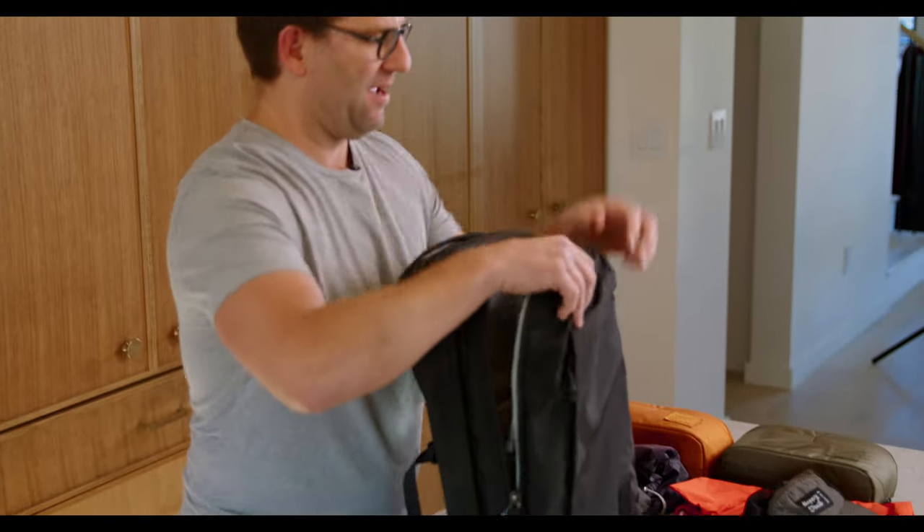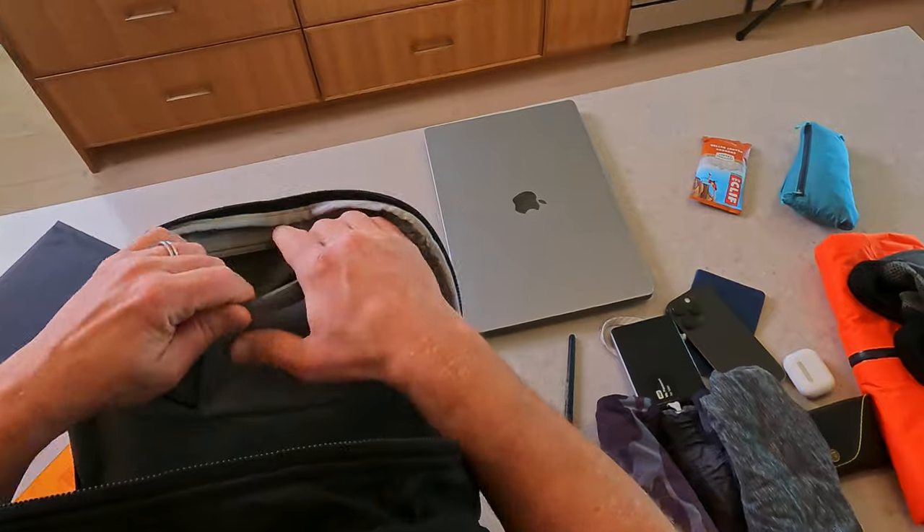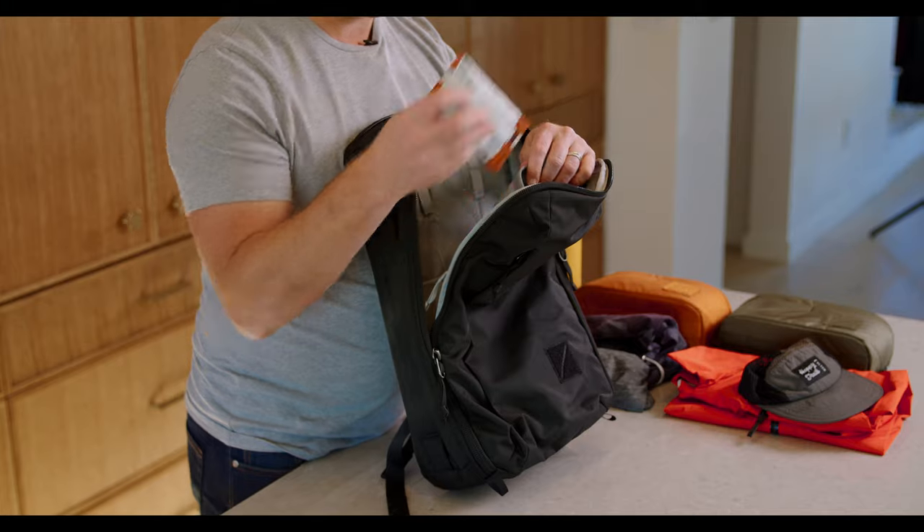I'm going to start here in the top of this bag, inside this top internal opaque pocket. I like to have with me at all times a windbreaker — shove that right in there — and a snack for after the gym.